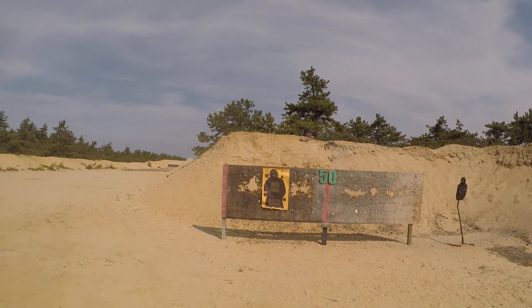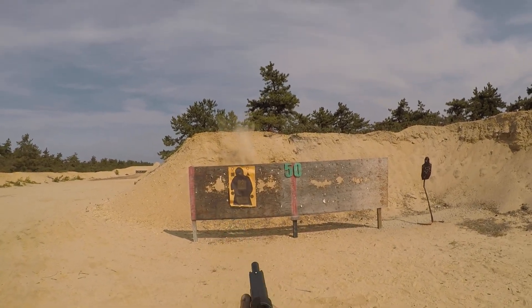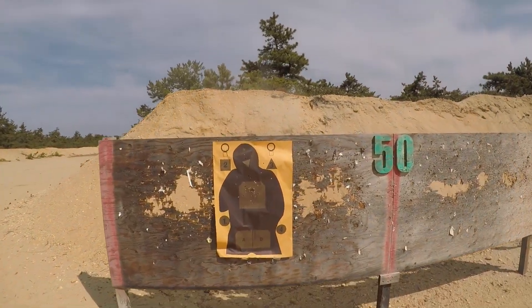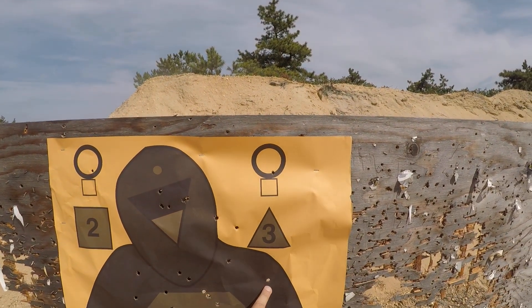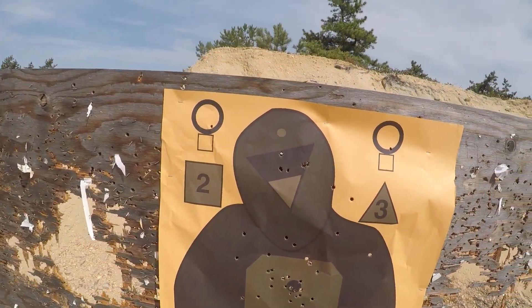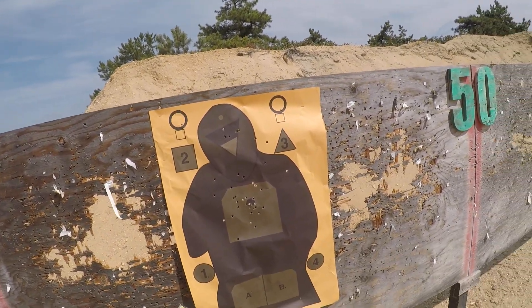As you move back, it got a little sloppy. I got a couple up here — this one might have hit him in the ear, this one's a complete miss up at the shoulder. So as you move back, you may want to start looking at actually aiming. Just some food for thought.